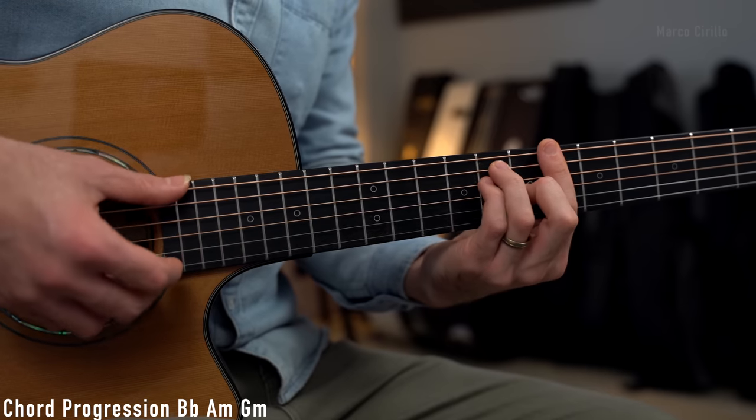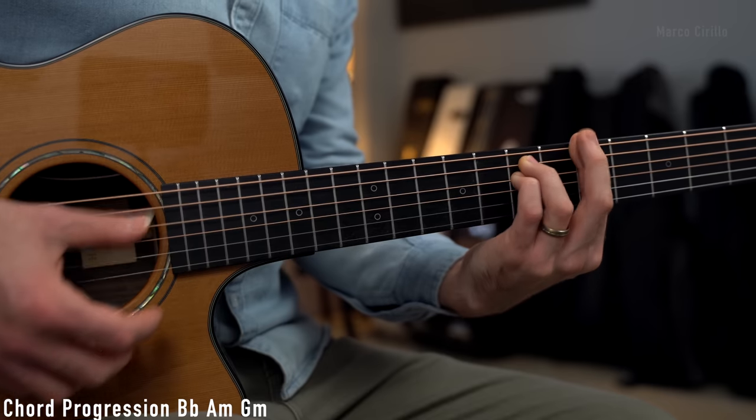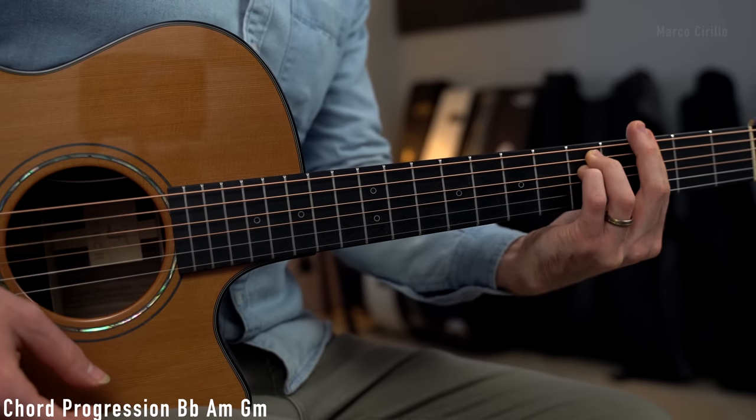We're also going to open up to chord 6, which is the B flat major chord. Then A minor, G minor, and back to the A minor. So it's pretty much always the same set of chords, repeated over and over.